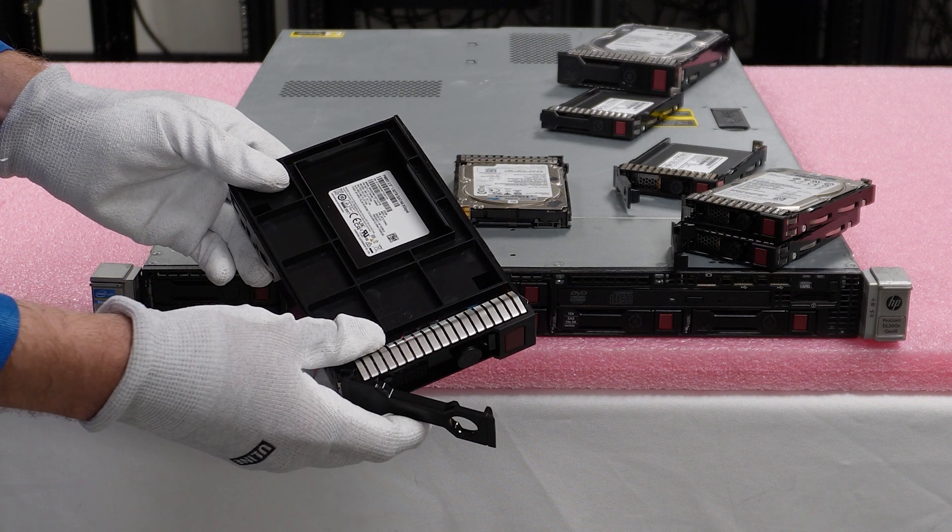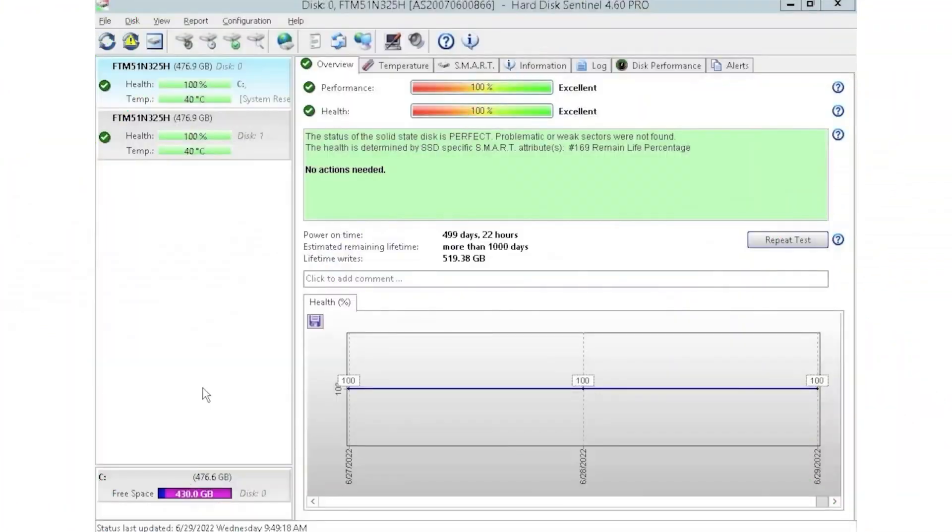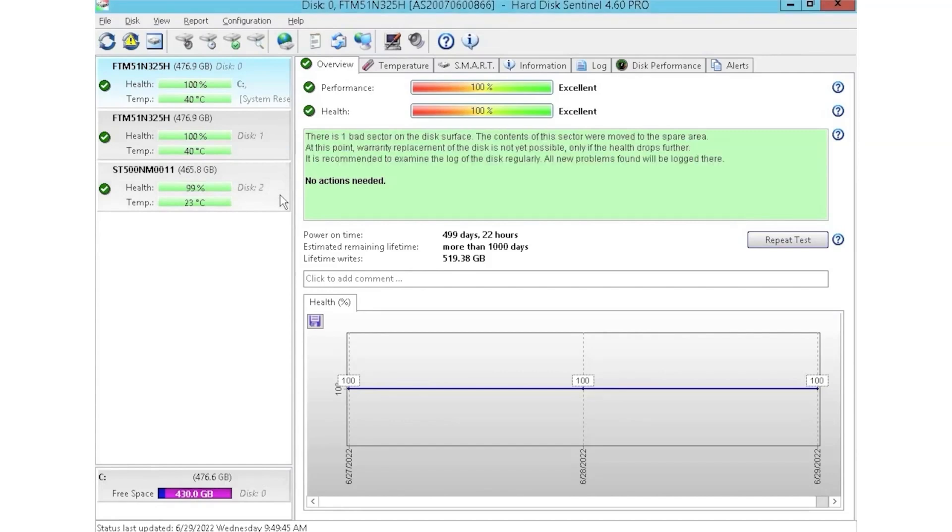Now we're going to show you how to test with a cool tool called HD Sentinel. I have HD Sentinel pulled up right now and as you can see we currently have two drives plugged in — we have this installed in a storage array where we plug in multiple drives at a time to test them. HD Sentinel is an awesome tool because you can see things like power-on hours, which is great especially when buying used equipment, so you can see how long a drive has been in use. You don't want drives that have been heavily used because you have a higher risk of failure. You can just plug a drive into the array and it'll automatically populate within the software. It'll give you health scores — the two we have up top have a 100% health score while the one at the bottom has 99%. All pretty good.